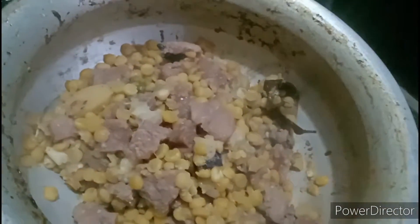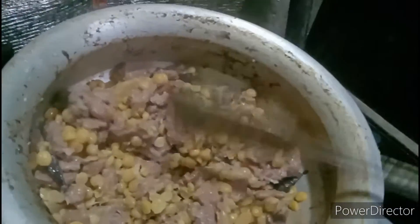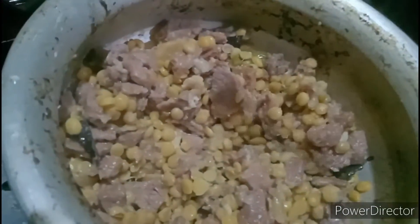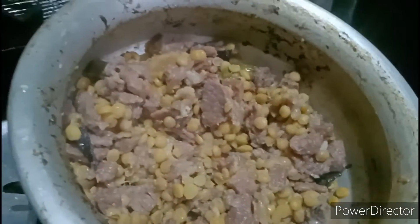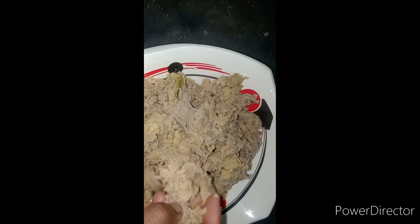We are going to add the oil. We will add the oil. I am going to blend and blend. If it's not a good one, I'll blend in with a good one.